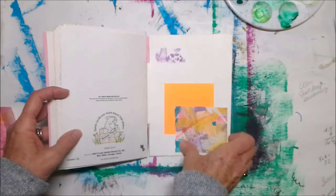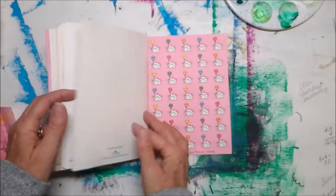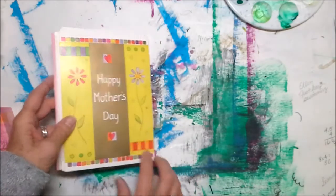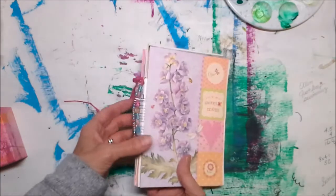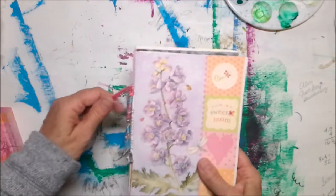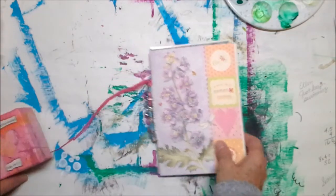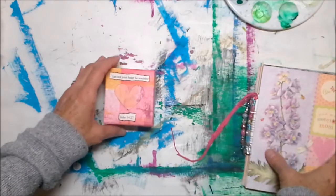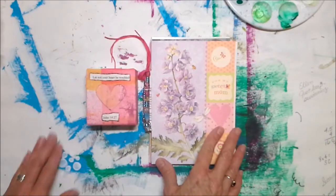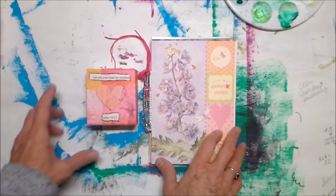Just a greeting card book. You know, this is the season that we're all getting greeting cards in the mail — just save your greeting cards! They make a beautiful little greeting card book with a beaded spine on it. Like I said, I'll find that tutorial and link to it.